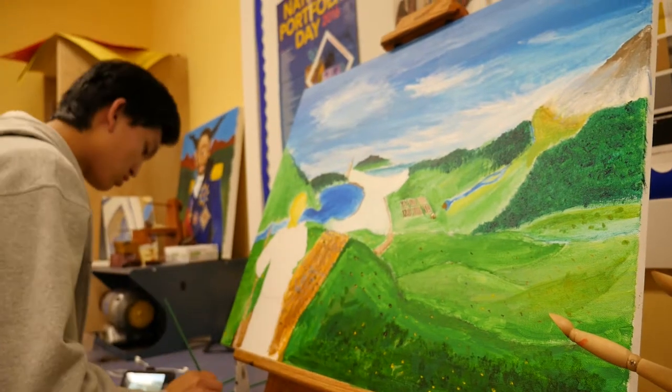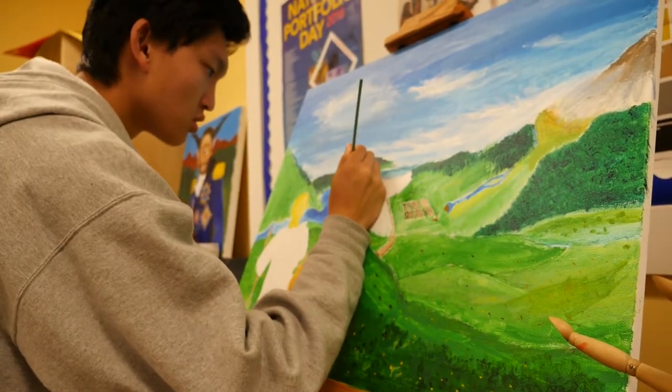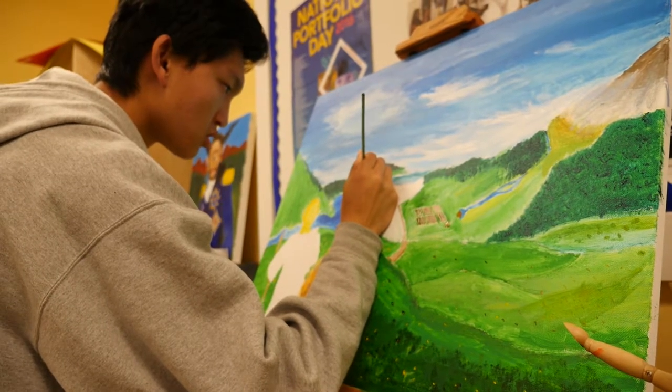I wanted to give an old fantasy feeling to it, so I added this Buddha or this monk. The town I'm doing right now is gonna take a long process because I wanted to be focused and detailed and put a lot of time and effort into it so it looks good.